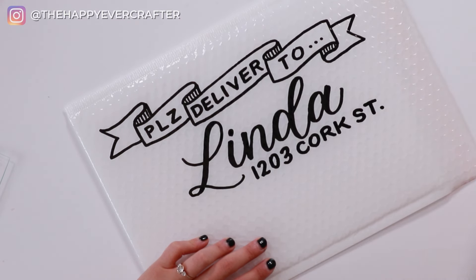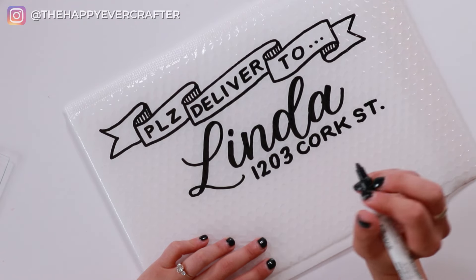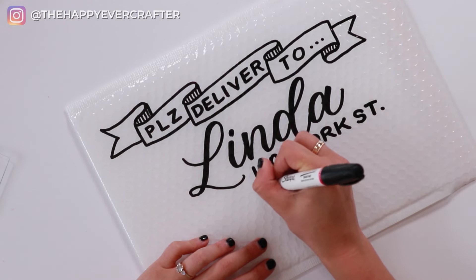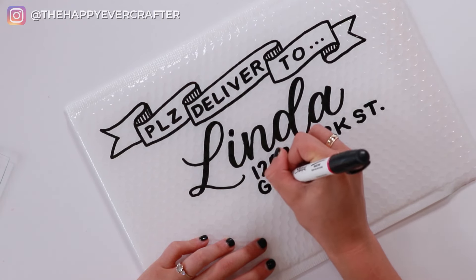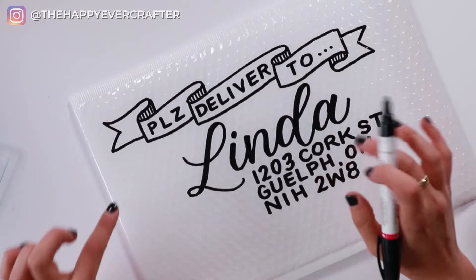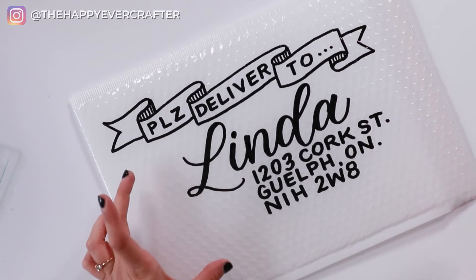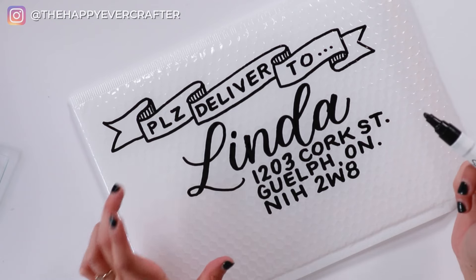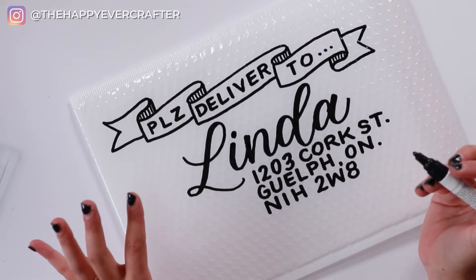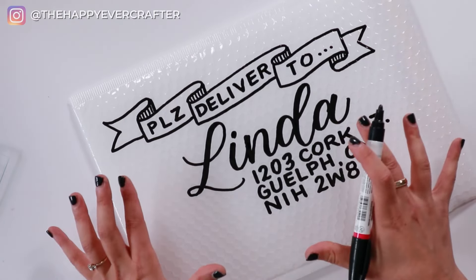Before anyone comes at me in the comments about publicizing Linda's address — this is a fake address. I'm going to make two of these and the other one will have Linda's proper address. So before you go sending Linda mail, just know this is fake for the purposes of this demonstration. This is my go-to design, but it's up to you if you want to add more. For me, I want to add a little brush pen drawing — I think it's going to look really cute, kind of on an angle right here. I'm just going to freehand this and hope it turns out well. If you don't feel comfortable with that, just leave it how it is — it looks great too.